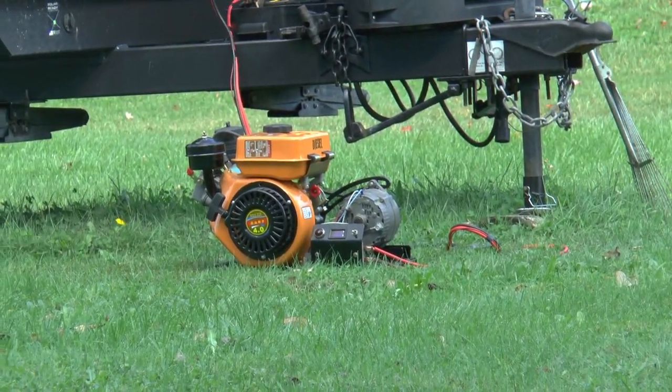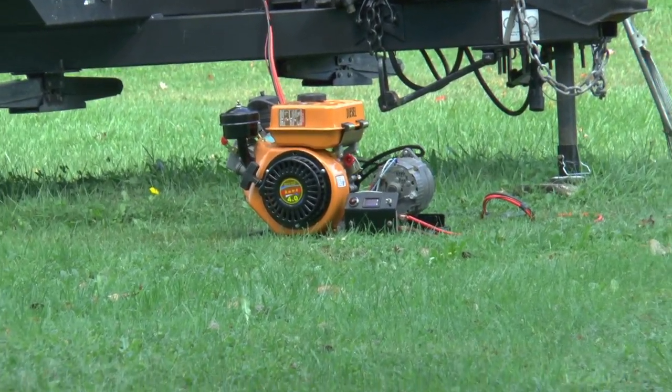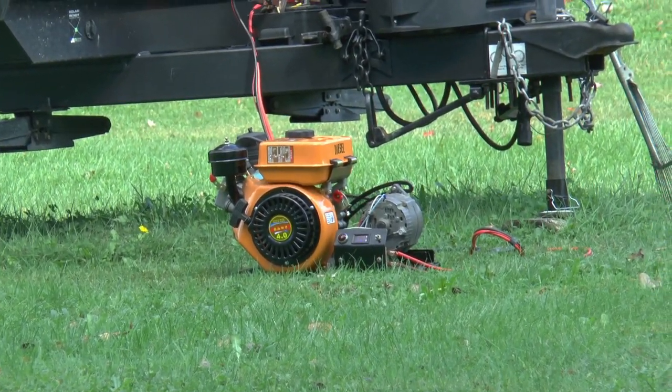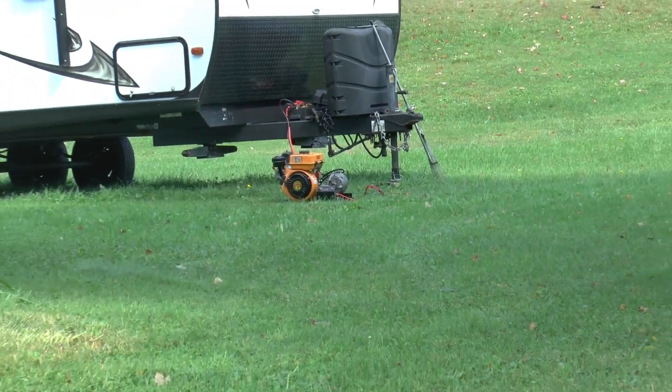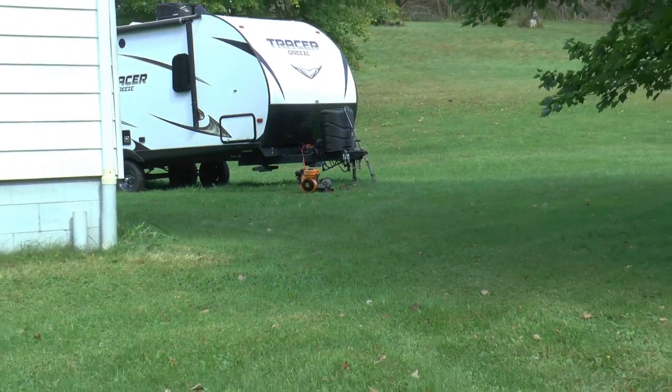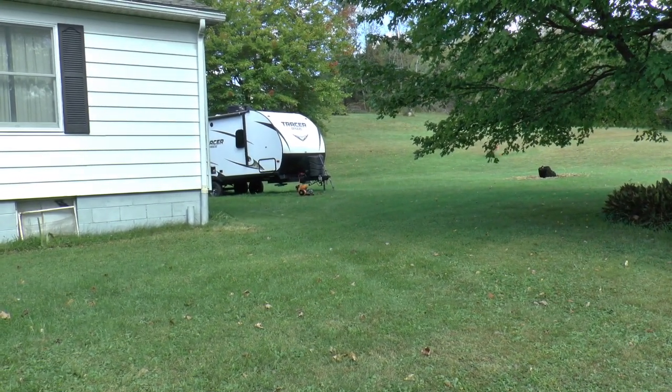Welcome to Papa Junk Shop. I mounted my little diesel on a frame with a 63 amp GM alternator. When I go to the engine shows, I'll use it to charge my batteries. Just for fun.